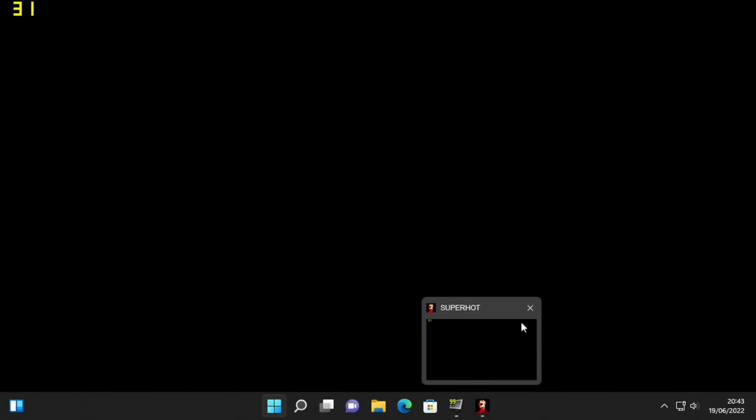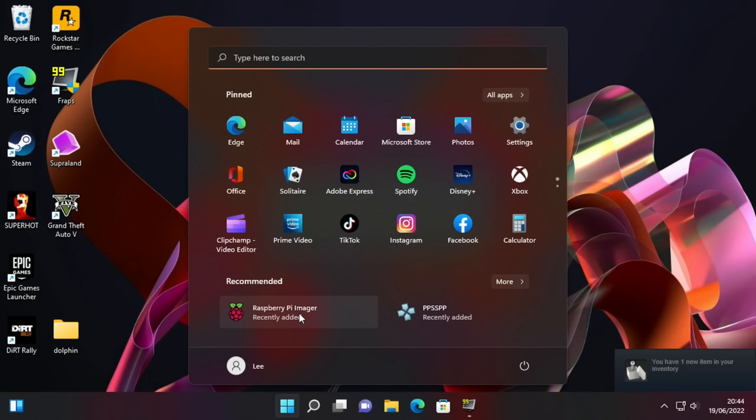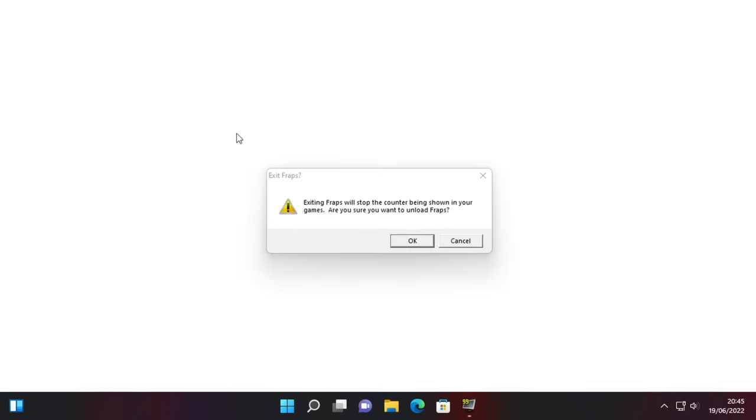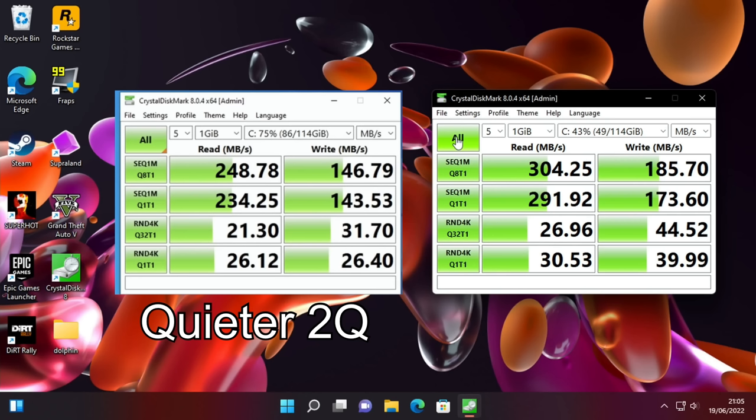The operating system really does feel faster on this. I wanted to check if the drive is faster, so I used CrystalDiskMark — the same version, 8.0.4, with exactly the same settings. Every single result is considerably faster in these new tests. On the left I've got the Quieter 2 results and on the right the Quieter 3. Sequential read goes from 2.48 to 3.04 — much quicker. Write speed goes from 146.79 to 185.70. That's considerably better results across all tests, so they are definitely using a better eMMC drive in this, which makes a huge difference to performance.